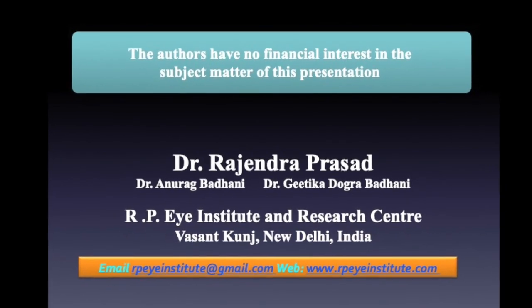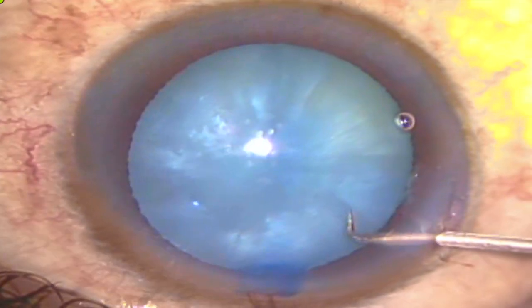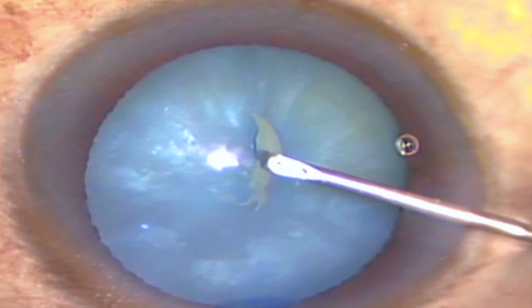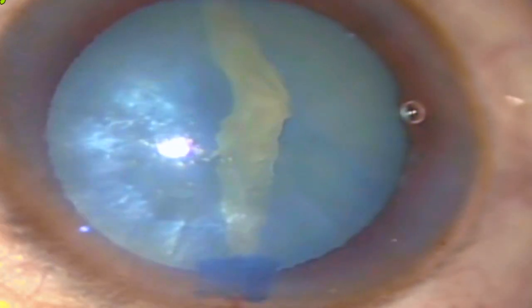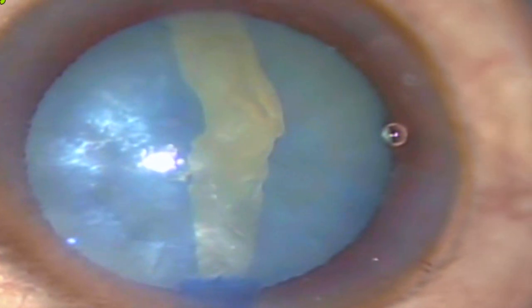The authors have no financial interest in the subject matter of this presentation. The Argentinian flag sign is a self-propagating radial extension of anterior capsular tear, which typically arises with an initial puncture of the trypan blue stained anterior capsule in patients with intumescent pearly white mature cataracts.